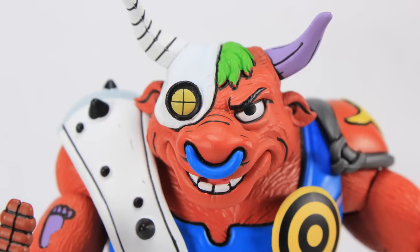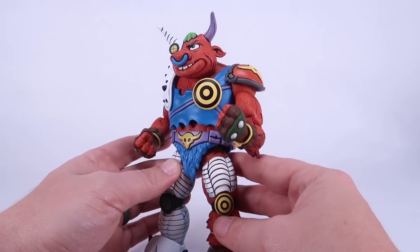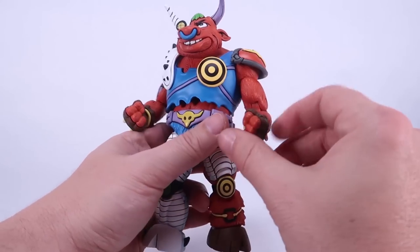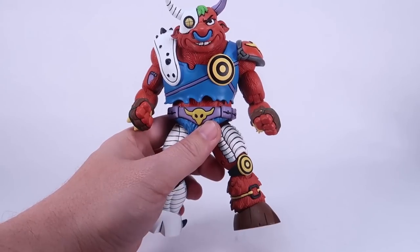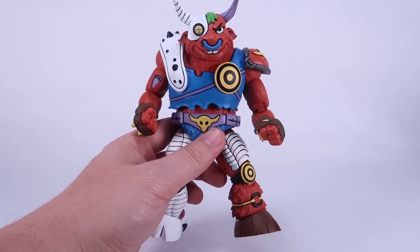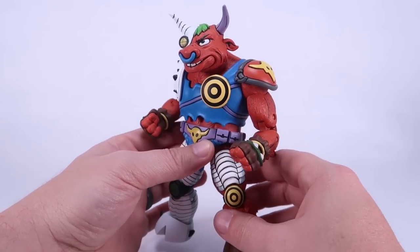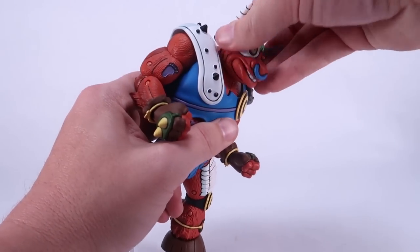For the most part the paint deco looks nice and clean — there's a little bit of red bleeding up on the hair, but it's pretty good otherwise. This guy looks really, really nice all the way around, very solid looking figure. I love the detailing — all the fur and the sculpt. He almost seems far more detailed than a lot of the figures in this line, because typically these are very smooth to give that more basic animated series look, and this guy has all kinds of sculpted details so he definitely stands out.